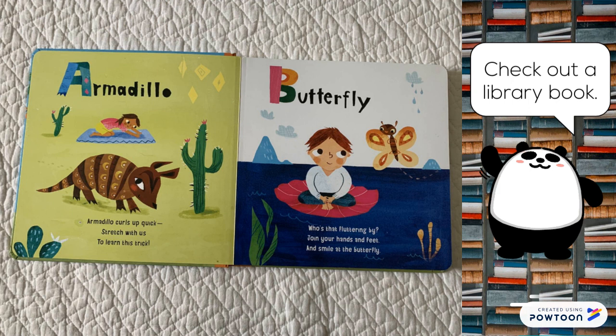Butterfly. Who's that fluttering by? Join your hands and feet and smile at the butterfly.